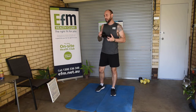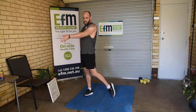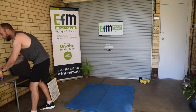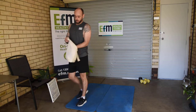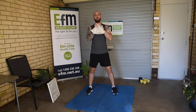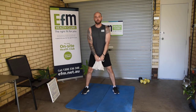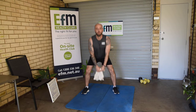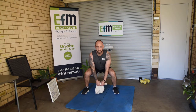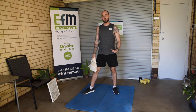Now the goblet squat — I want to go a little bit heavier for this one. I've got a slightly heavier dumbbell here. If you don't have a heavier dumbbell, grab some cans, put them into a bag — you've made yourself a heavier weight. Hold it under the chin or between the legs wherever you need to. I'm going to do 10 squats and hold that 10th squat for 10 seconds, and we're going to do that three times — same format as we've been using.